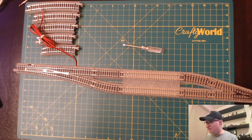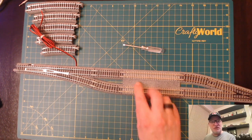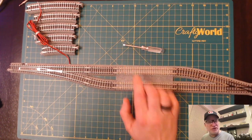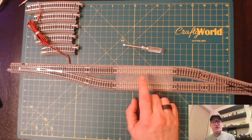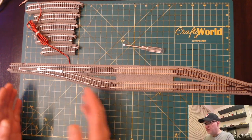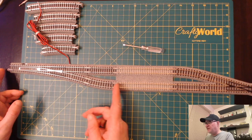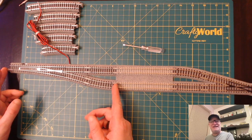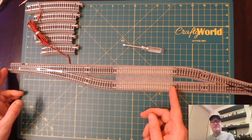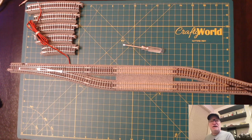The 33 millimeter separation is the same thing you'll find on the double crossovers, which are number six based. Then there are the single crossovers, which are more number four based because they're shorter — they fit within the 248 millimeter distance, whereas the double crossovers are longer.